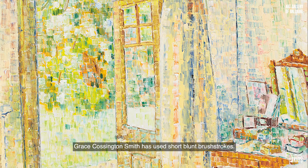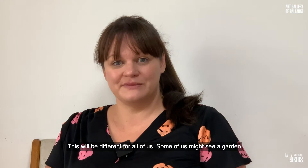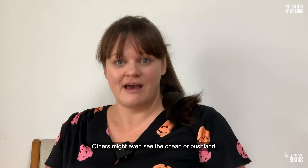In this session, we are going to paint the view that we see from our own window. This will be different for all of us. Some of us might see a garden, some might see city buildings, others might even see the ocean or bushland.